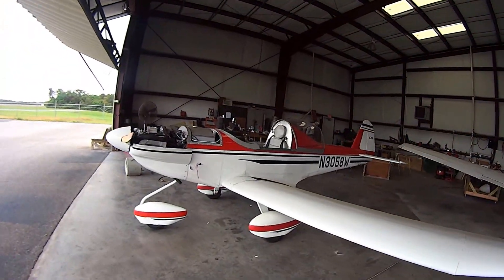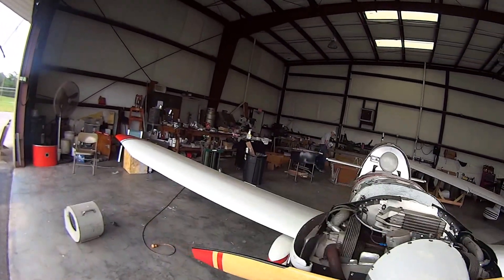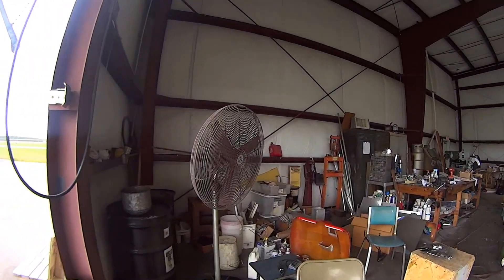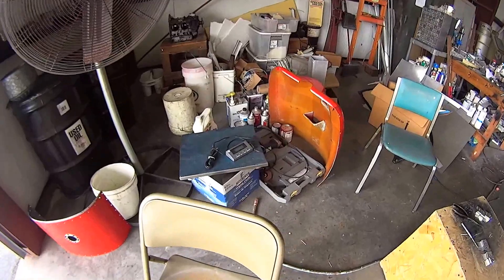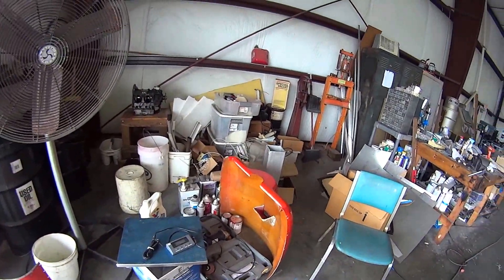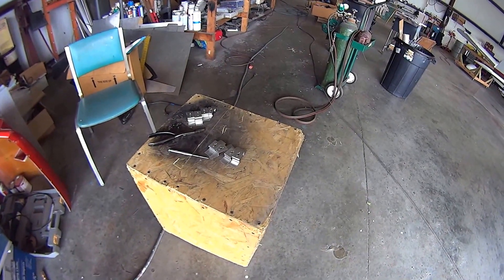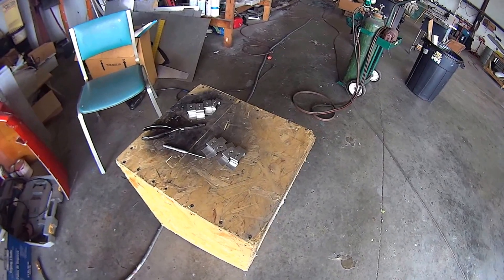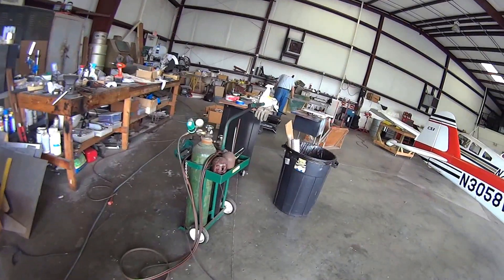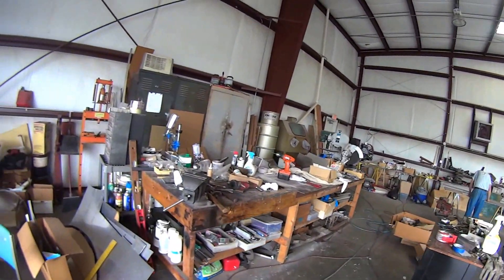The CX-4 is getting a new windshield after 10 years of sitting outside, and of course we have the scales there we weigh the plane on — 440-pound scales. Some parts here that are going to go on the nose gear wheel pants, attachment points, and Dave's got his little welding area, an outfit, and a workbench.